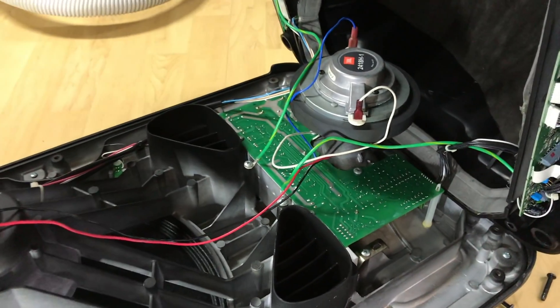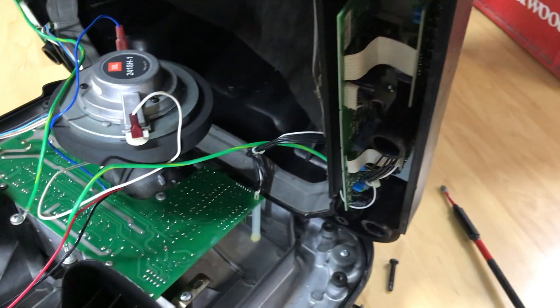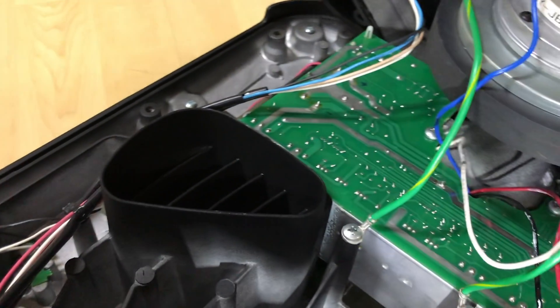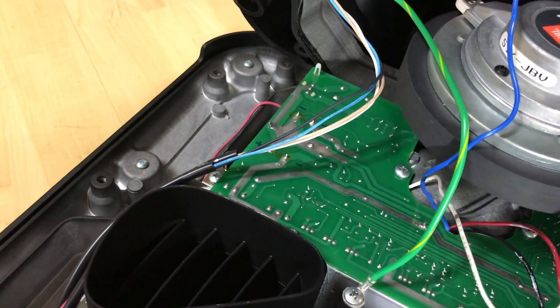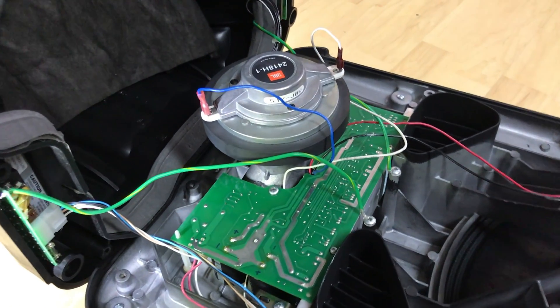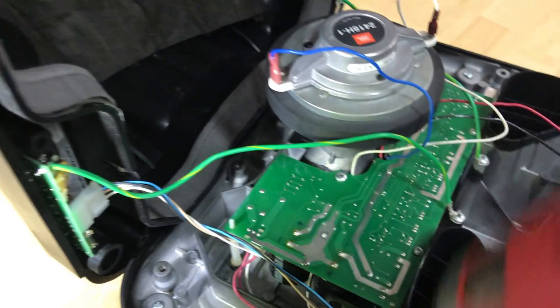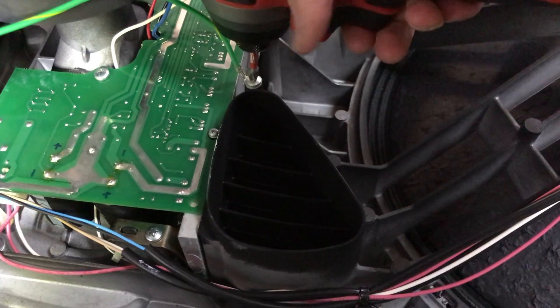Here's what the insides look like. The power supply is over there. To get this board out we're gonna need to take out all the wires that are in the way of getting it out. We'll start with these two grounds.